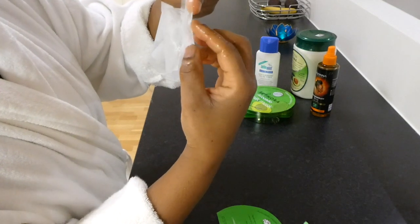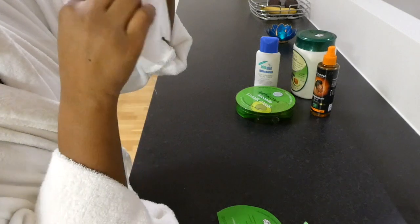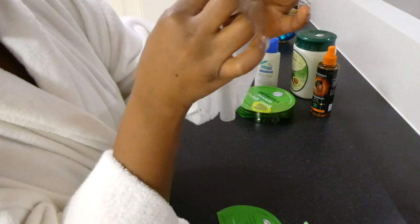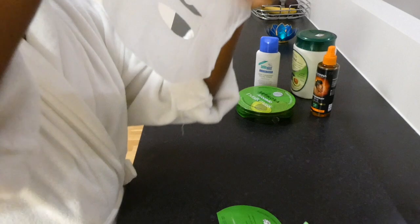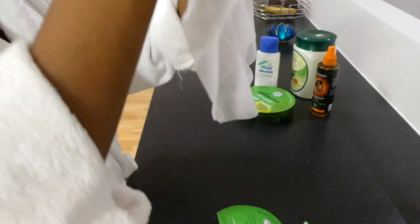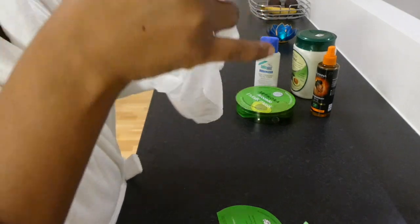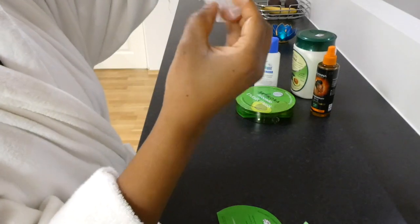Gosh, this is crazy. I think I spoiled it, but I will continue with the operation. It has to be all straight and it cannot have any folds.